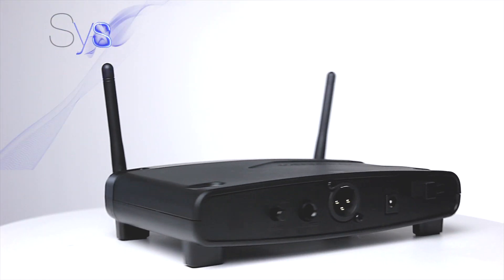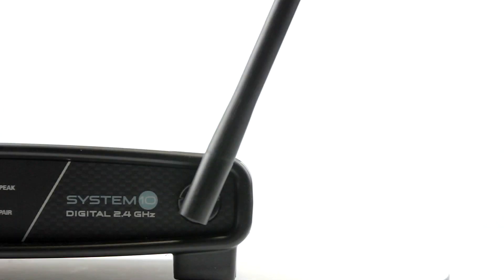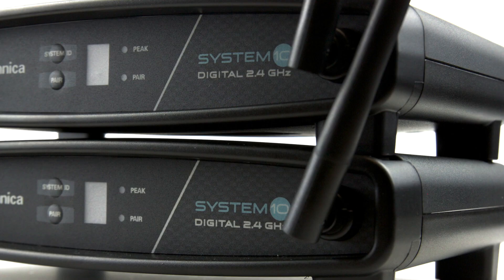System 10 is our brand new digital system within our wireless range, working on the 2.4 GHz range. System 10 is free from the licensing and interference issues caused by digital TV and mobile broadband, which provides an ideal solution following the change in regulations around these frequencies.